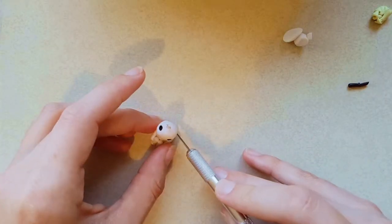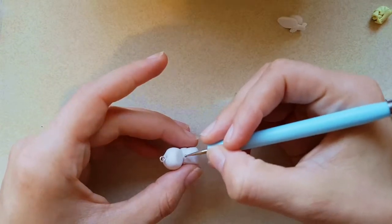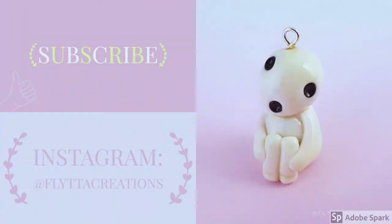I'm just fixing up some joins and making Lloyd a little more bootylicious, but I reckon he is so freaking cute. I hope you enjoyed this tutorial — be sure to subscribe and like this video. More tutorials coming soon. Bye!